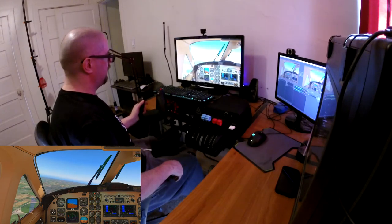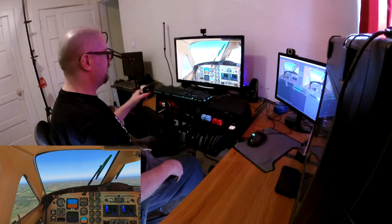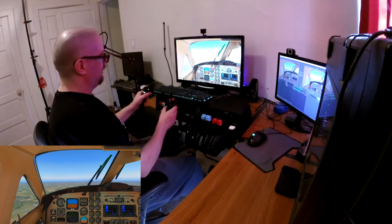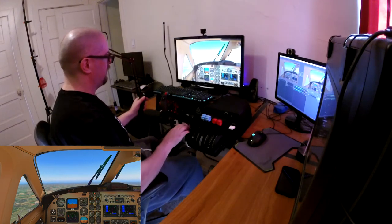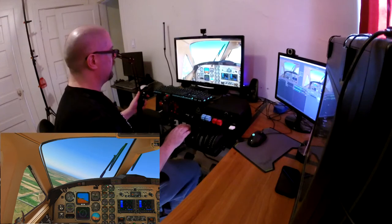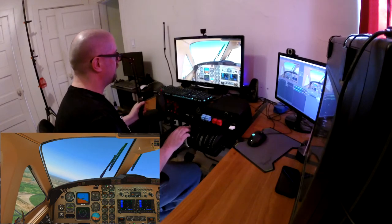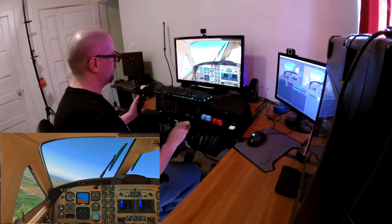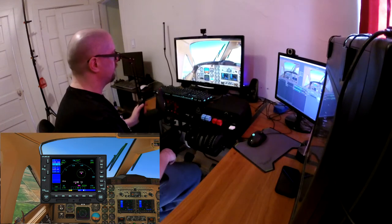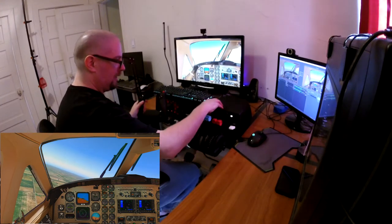I just got to get her to turn - turn past it to intercept. There we go. Oops, there goes my phone. Let me see if I can trim this out. Take my feet off the rudders. There we go. Hey, we're climbing! Autopilot, NAV - good job.